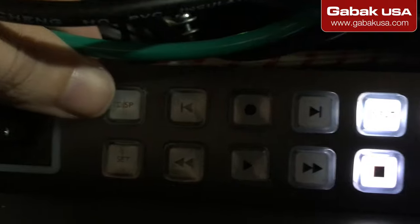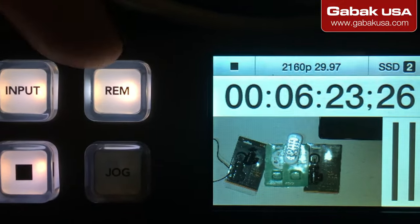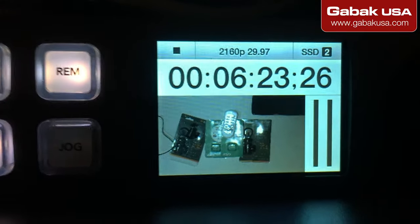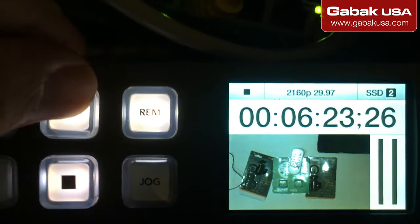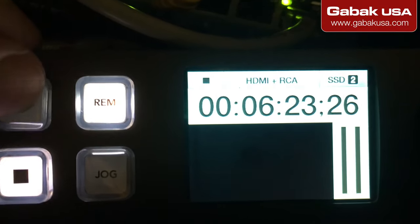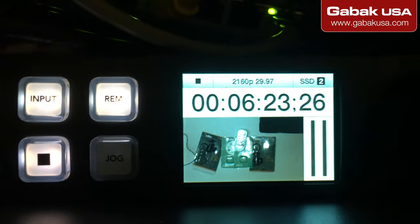...press display again, and this is what you're going to see. Make sure you have the button set to the one that says RAM — I think it means Remote — so that is very important. Now I'm going to show you on the computer what you need. Also, make sure you are using the correct input, because if you're not, you won't have any image. In this case I'm using SDI, so make sure you have that.